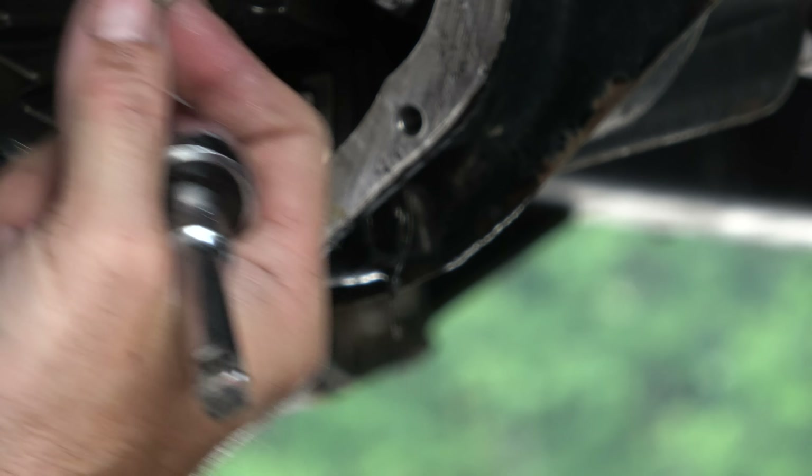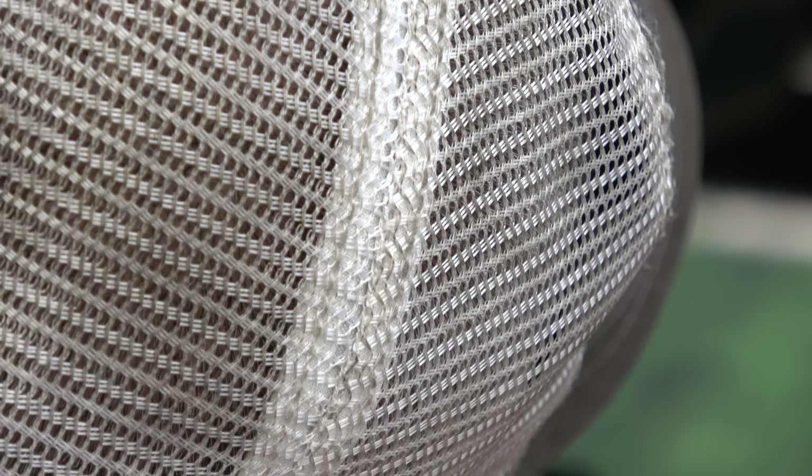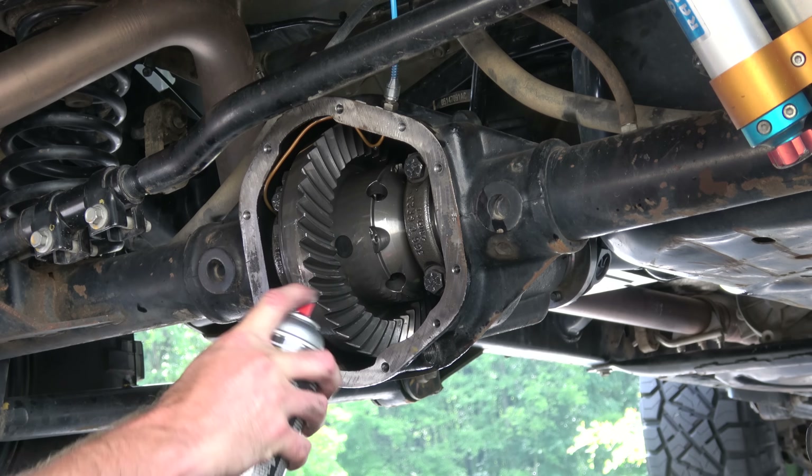This is just a 3/8-inch square. The reason I'm pulling this — and again, a lot of people don't even know that this exists — is that on the end of this is a magnet. So any metal crud will get magnetically brought over to this plug. I'm also going to hit this with brake clean.